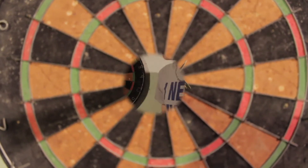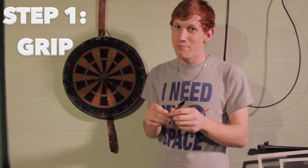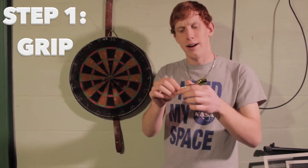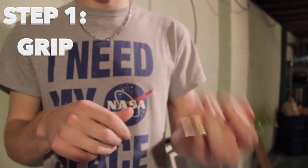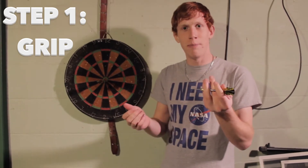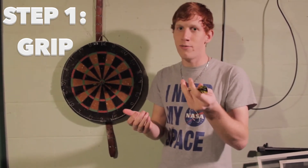Let's get started. So the first step is going to be grip, and this is very important because it tells the dart where to go. Now you just want to weave it in and out of your fingers, just like so. It has to be very tight or else it will slip out and it could hit your cat or your dog right in the eyeball, and no one would want that.